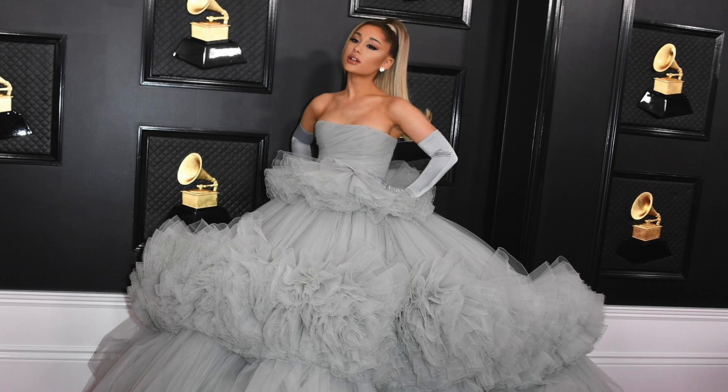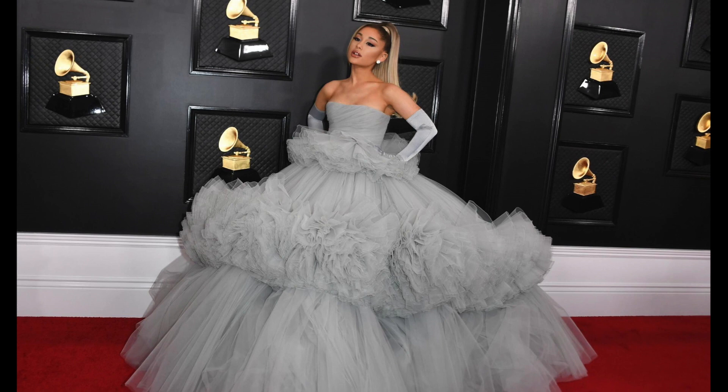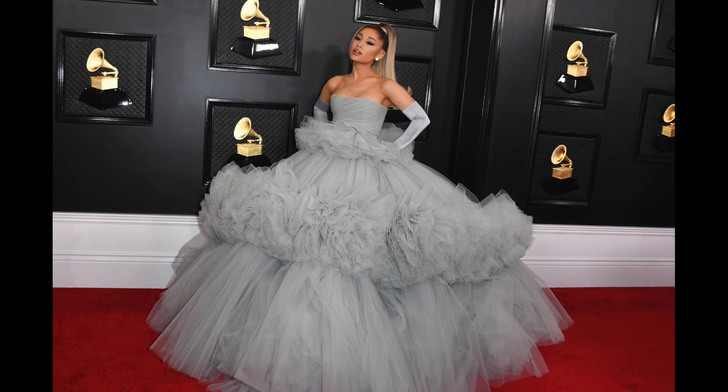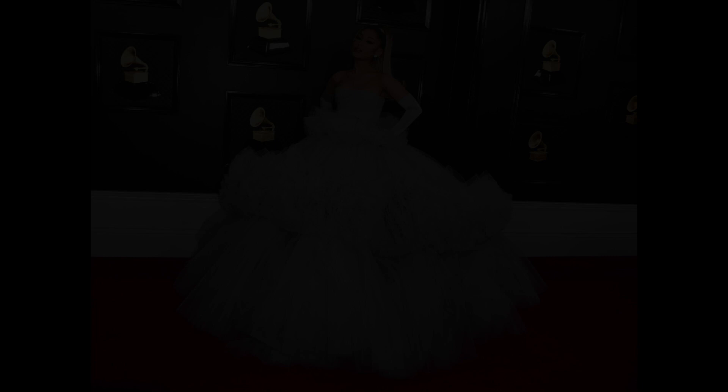For this dress I was so inspired by Ariana Grande's Grammy dress — I love the grey tulle and the puffiness — so I will be making mine in a similar shade of grey and use hers for inspiration. Although the style of mine is not going to be exactly the same; I am going to be putting flowers on the top and the skirt's not going to have that extra layer of puffiness around the middle, but you can honestly do whatever you want with this and I'm just using it as general inspiration.